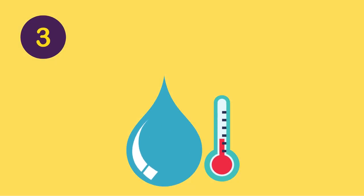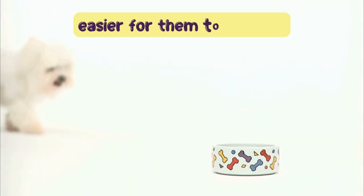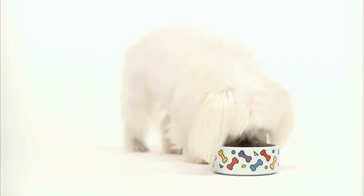Number three: Serve water at room temperature. Dogs tend to prefer lukewarm or room temperature water, which makes it easier for them to swallow without having to expend too much energy cooling it down in their mouths first before swallowing.